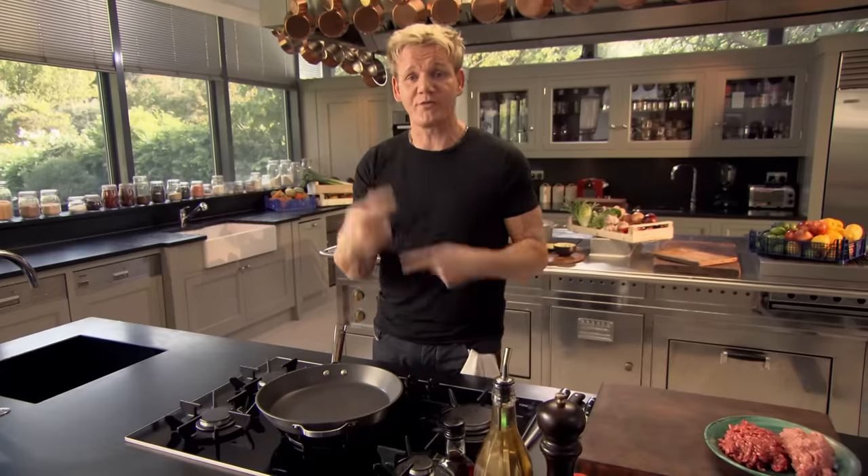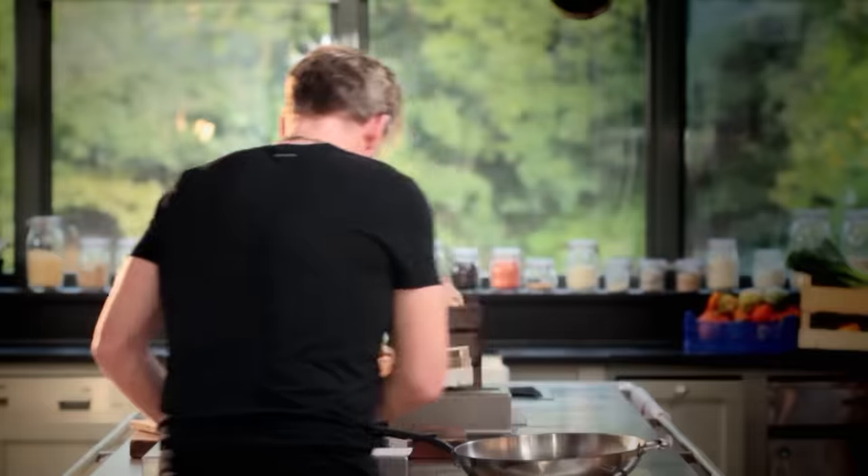Cooking should never be a chore. The more you cook, the more confident you become. That way, you actually start to enjoy it. And that's the key to good cooking — have a bit of fun along the way.